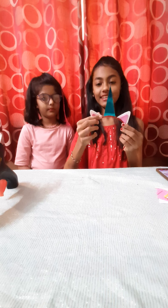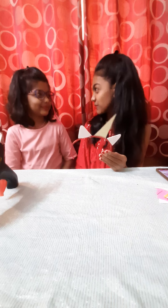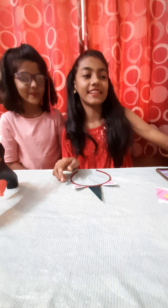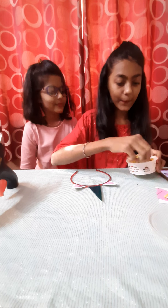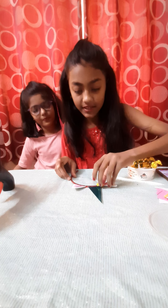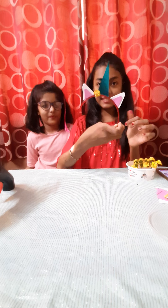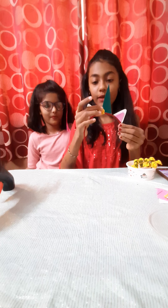Now it's looking so beautiful! But it's looking simple, so for that I bought beautiful flowers — see, they are looking so cute. We'll stick them randomly anywhere. Like this. I'm going to take some pompoms, some beads, so many things.